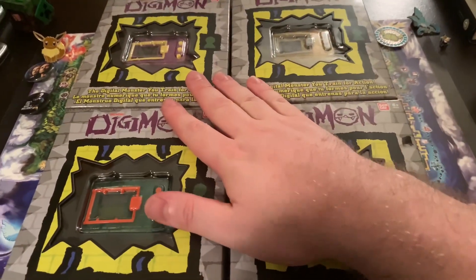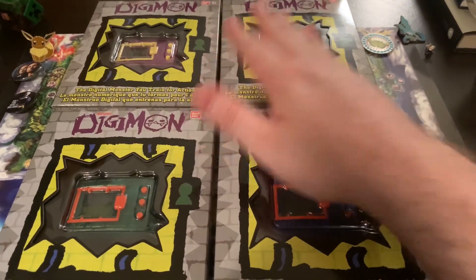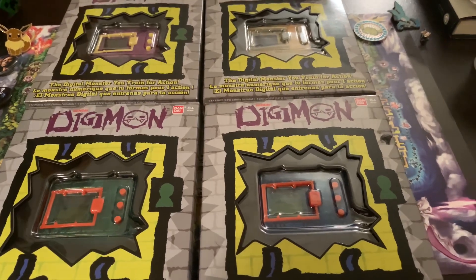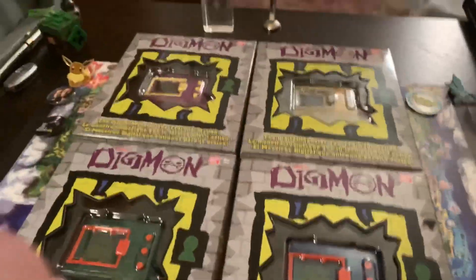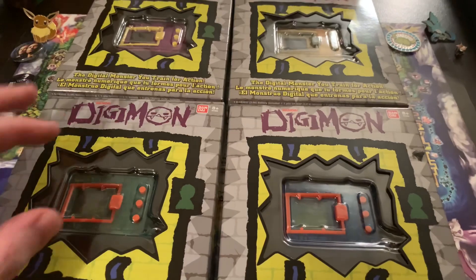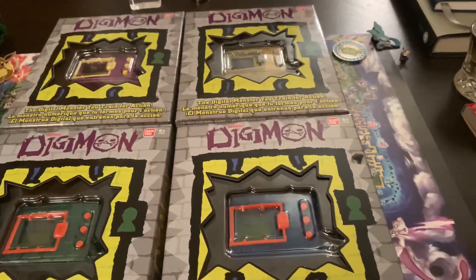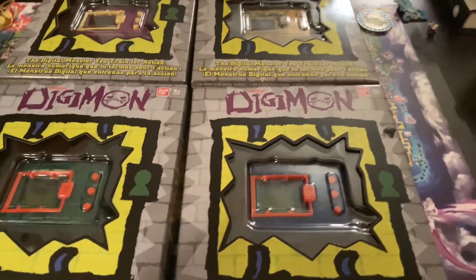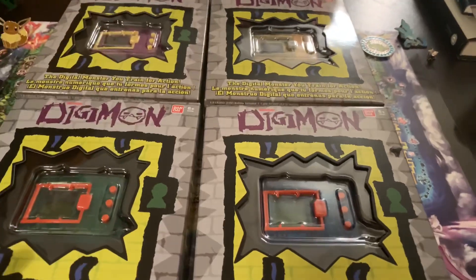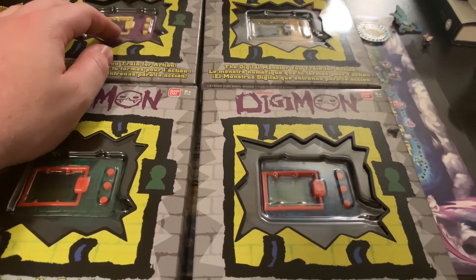I will do an unboxing video of those hopefully in the next few days, and maybe tomorrow or the next day I might do a video updating on these. Now, what I understand about these devices is that they're the same as the version ones, but the main difference is the special egg in them. And if these work like the other devices, you still need to connect them to five other named devices, because you need to name your device — you have to connect it to five other names.